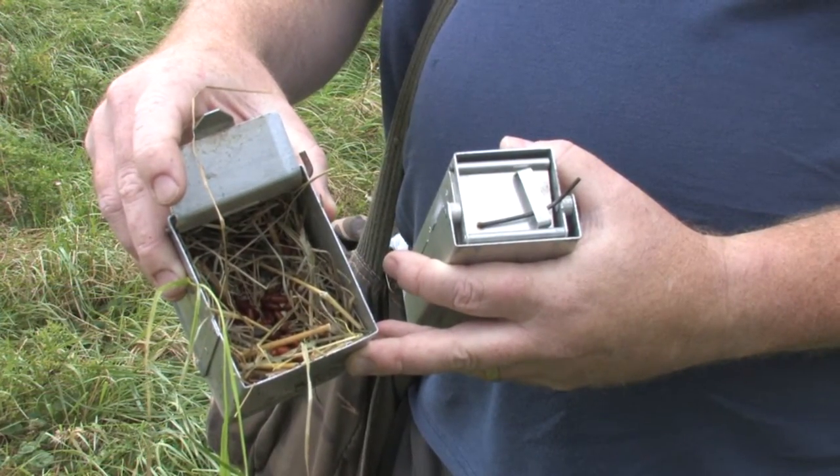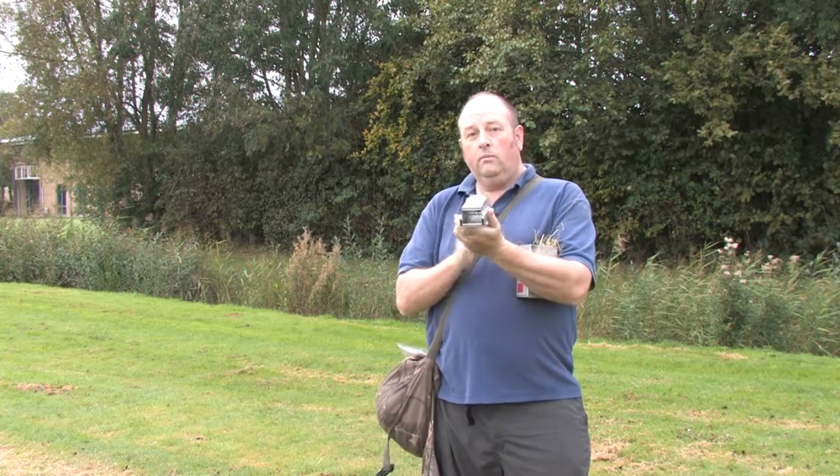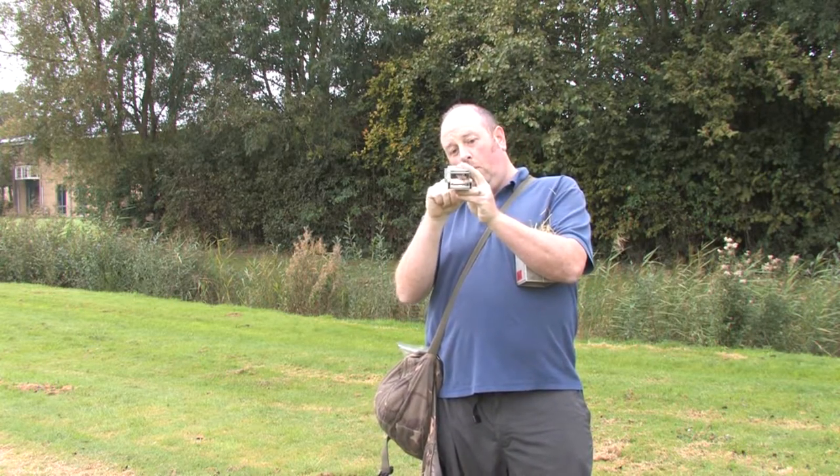We're going to do some small mammal trapping in Longworth traps. This is a Longworth trap - it's got two parts: a bedding chamber which we stuff with hay or straw, and then this is the part we call the tunnel, which is the bit that actually traps the small mammal.